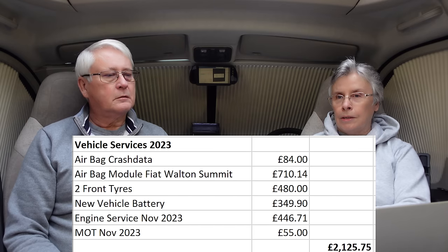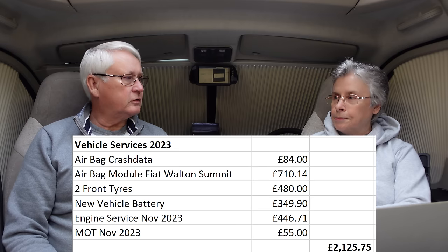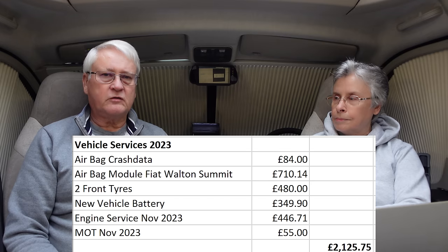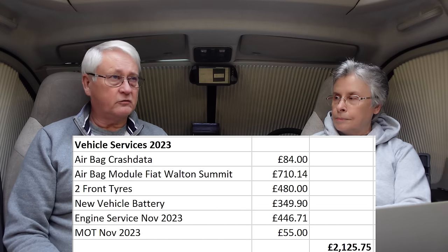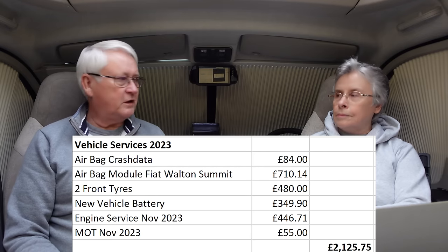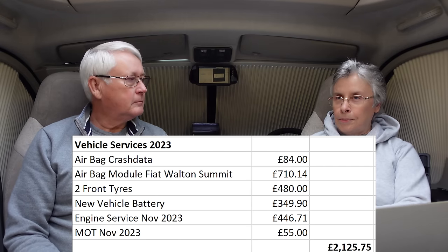We also bought two new front tyres earlier this year — they were down to about two millimetres, close to the 1.5mm legal limit. We put them on the front as cross-climate tyres. There's a separate video on that. Those were 480 pounds.